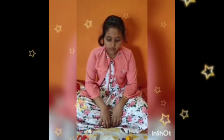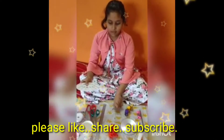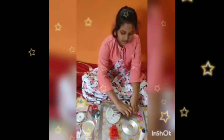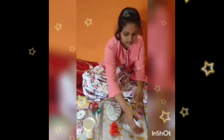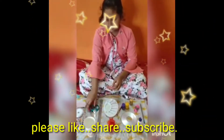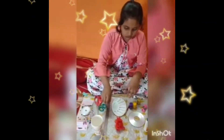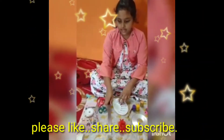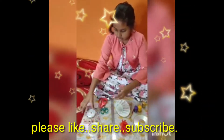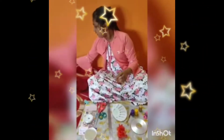For making a flower vase, we need yarn, palette, paint brushes, poster colors, gum, CD, paper cups, scissors, scale, decorative items, and a glue gun.